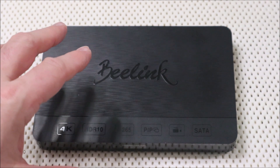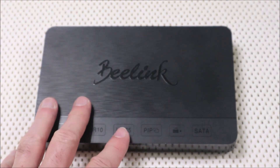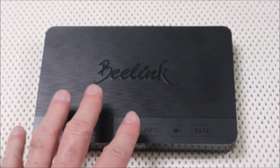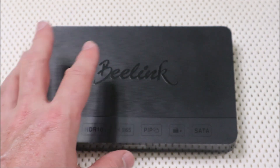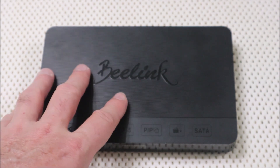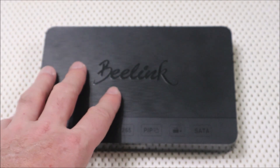Alright, so if your B-Link or any Lighthome launcher is saying 'unfortunately Lighthome has stopped,' let me show you how to turn that off so you can use the Lighthome launcher. It's not going to fix the weather and the location part of the home screen, but at least it's not going to have a pop-up saying it has stopped working.